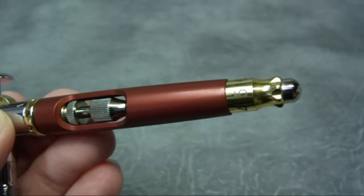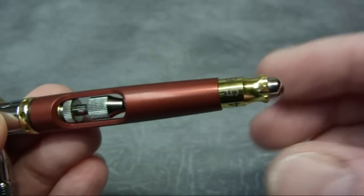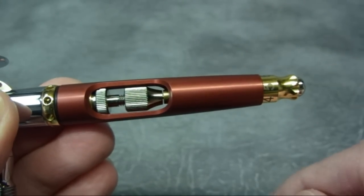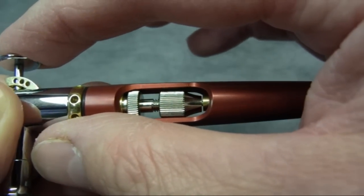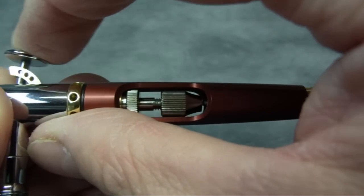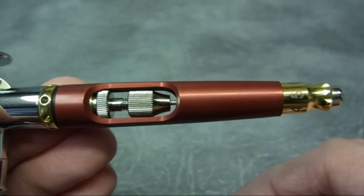This airbrush has a quite unique needle limiter - the same one as the original Infinity, but it's a fantastic design. Pressing this button in engages the needle limiter, reducing the travel of the needle. You set it to however you want to use it. To disengage the mechanism, pull it out and the limiter is no longer engaged.